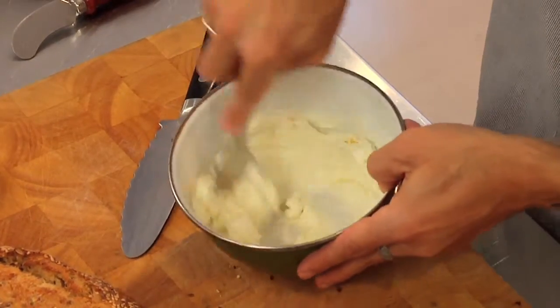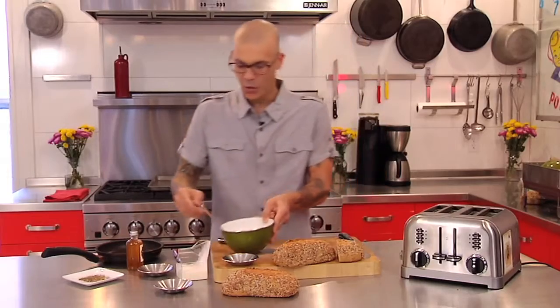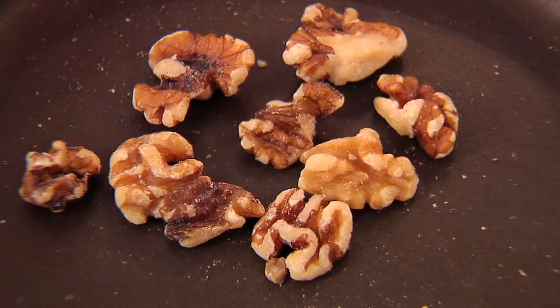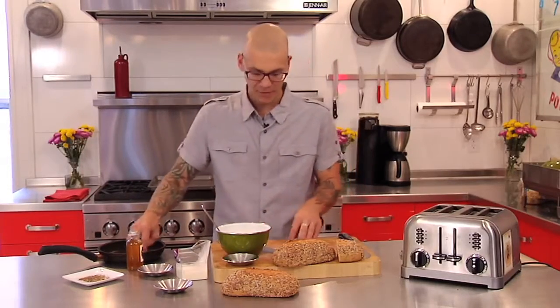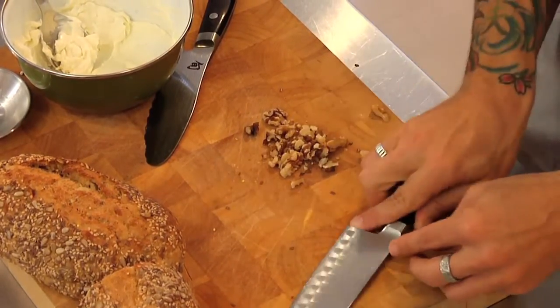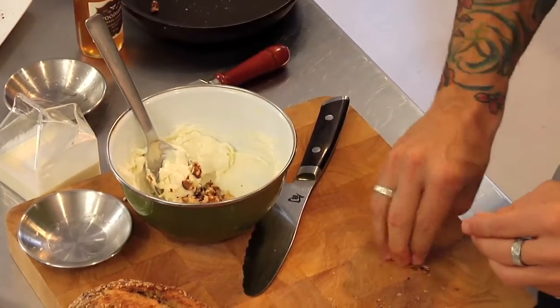So we've got a really nice spreadable consistency here. Then I'm going to add a little bit of crunch to this. I'm going to take about a tablespoon of walnuts that I just dry toasted in a pan right on top of the stove. It kind of releases the oils a little bit and gets some nice flavor. I'm just going to give them a little bit of a rough chop.